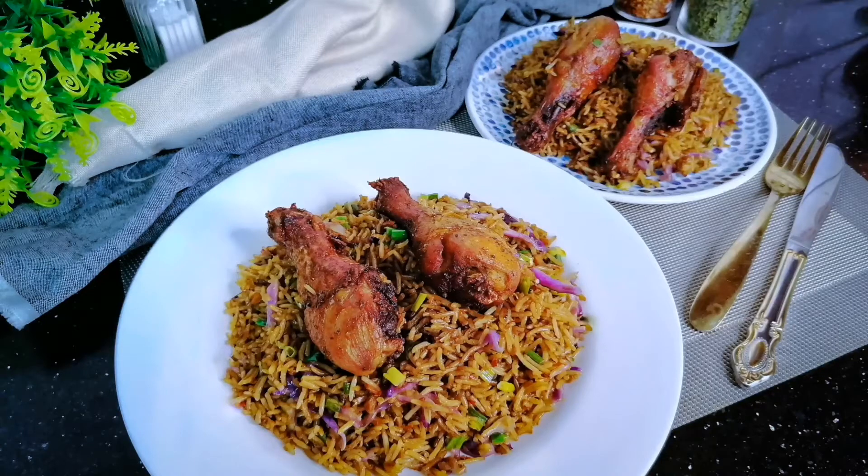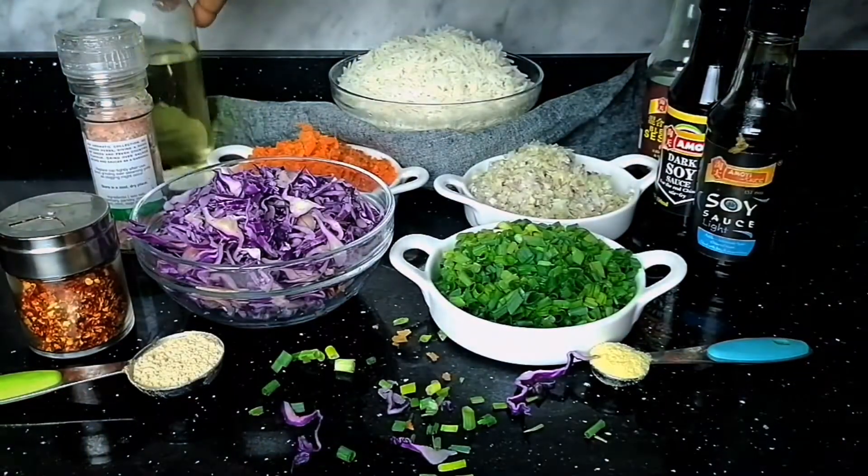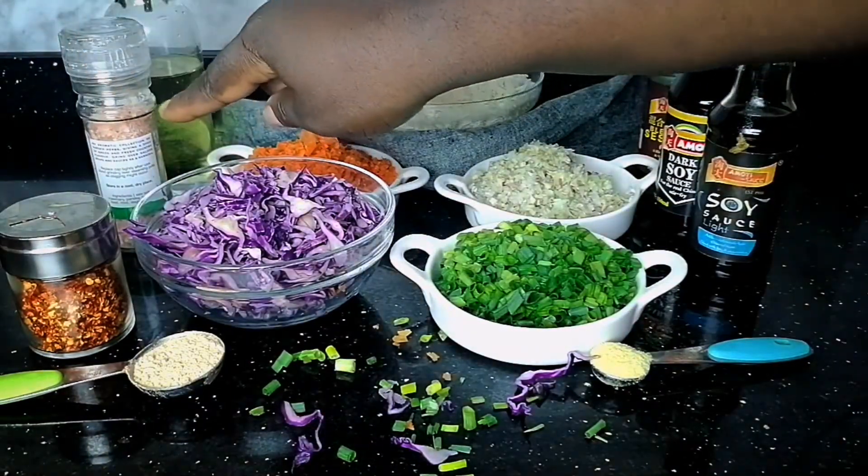Hey guys, welcome to Uzum's Kitchen. If you want to learn how I make fat sumptuous rice, just keep watching guys.